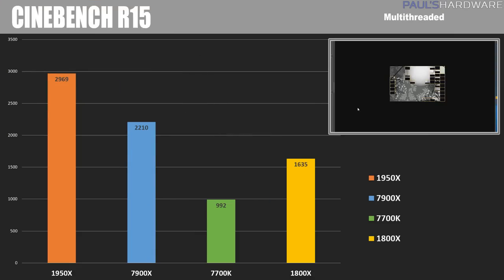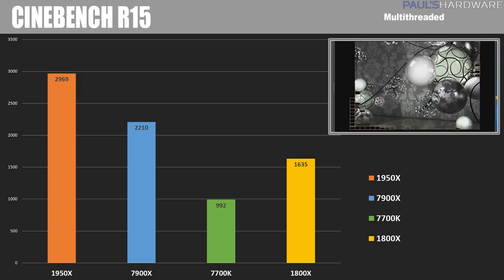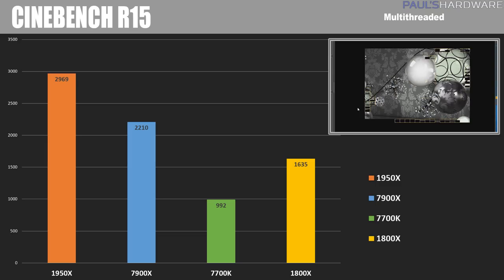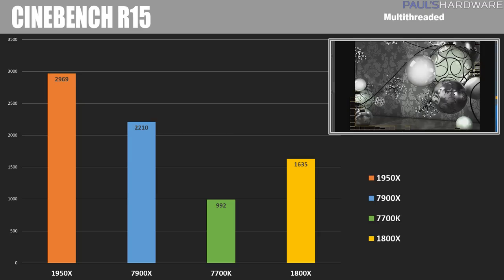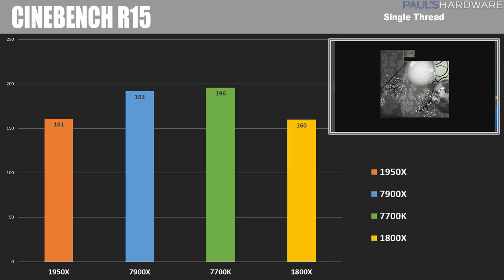Starting with Cinebench, a test suite based on Maxon's Cinema 4D animation software that uses all CPU threads to render a scene — the more cores and threads, the better the score. In multi-threaded performance, the 1950X took a clear lead with a massive score of 2,969, just shy of 3,000, while the 7900X came in at 2,210. For single-threaded performance, the 1950X shows its deficit against Intel, scoring 161 compared to the 7900X at 192, with the 7700K maintaining its single-thread lead at 193.